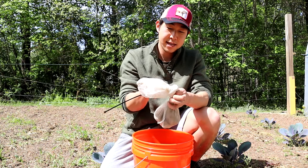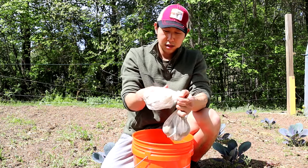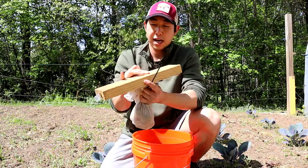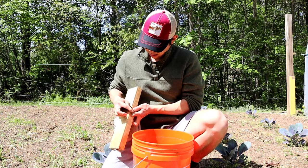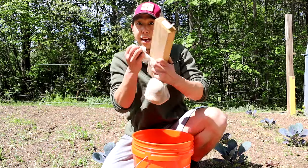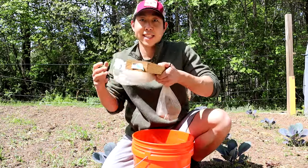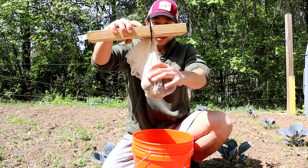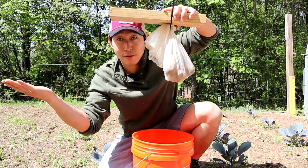I take my zip tie, go ahead and put this on top of the 2x4, and then tighten that so it's nice and secure on the zip tie. And we have our potatoes on our 2x4s.